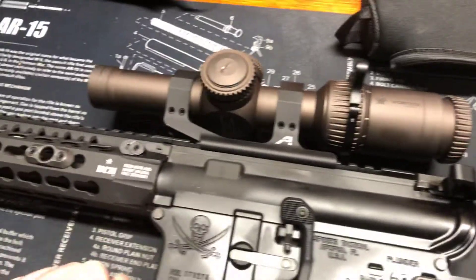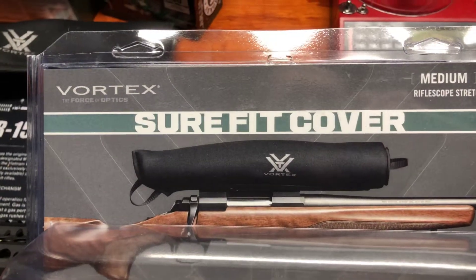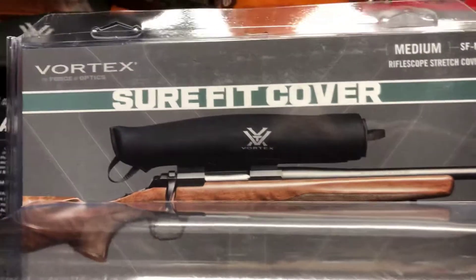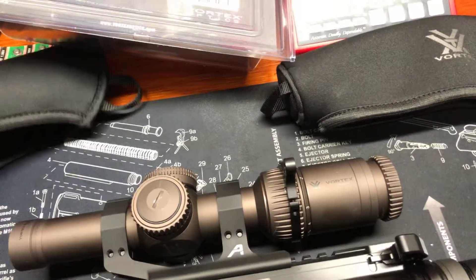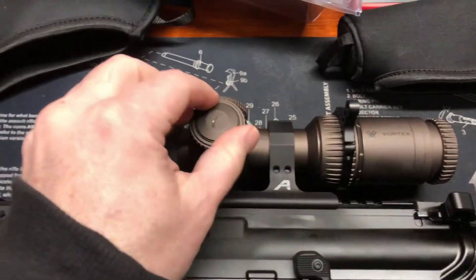I saw the Vortex — I think it's called the Vortex Sure-Fit Cover — which is kind of perfect. It's almost like a golf club sock to put on and take off. I thought that was great, but I had a problem with the size. Hopefully this helps someone pick the right size for this specific purpose.